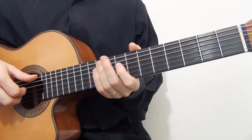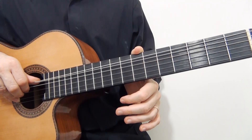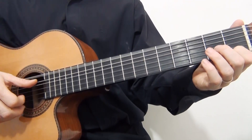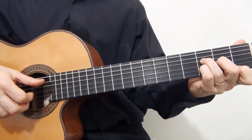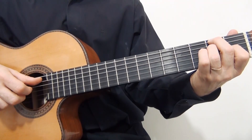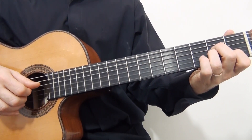Okay, we can play together from measure number five to the end. I will count four. One, two, three and four.